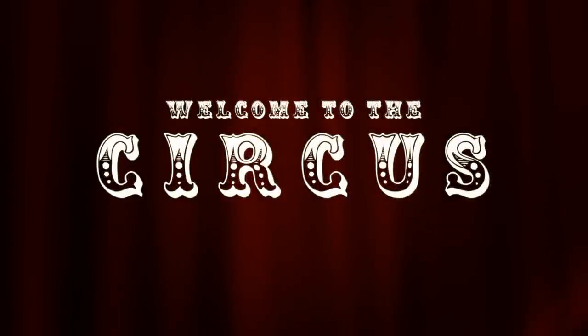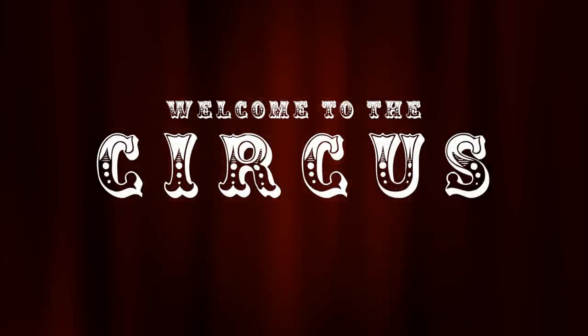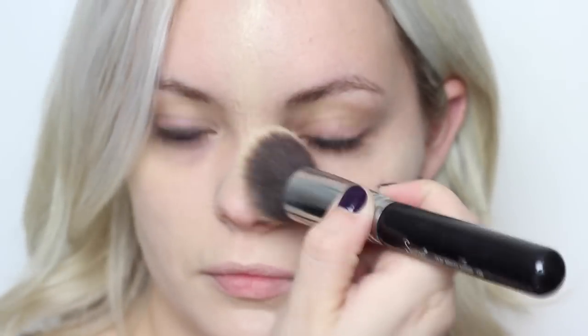For my last Halloween video, I decided to jump on the bandwagon and do an American Horror Story Freak Show tutorial. Now this look isn't exactly like what you'll see in the show, but I was inspired by quite a few pictures on Pinterest, so I brainstormed and this was the result. So let's get started.